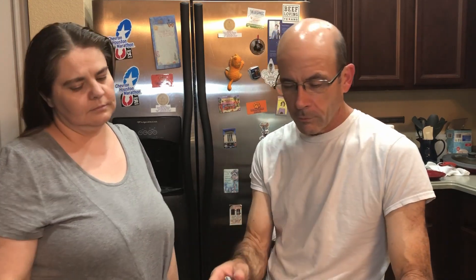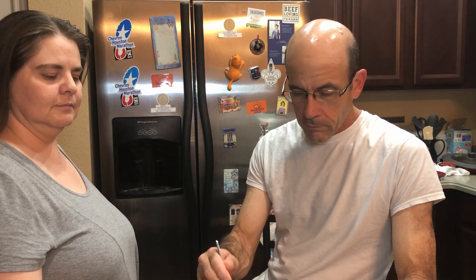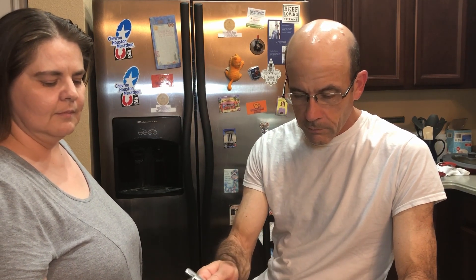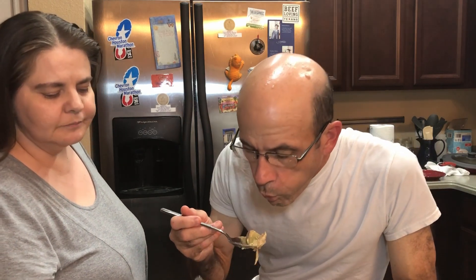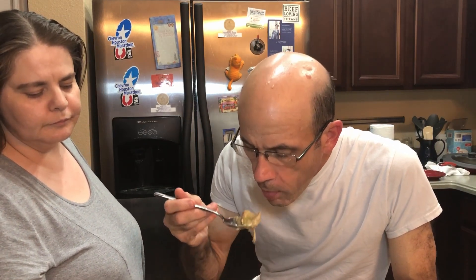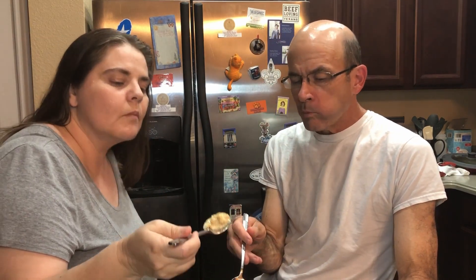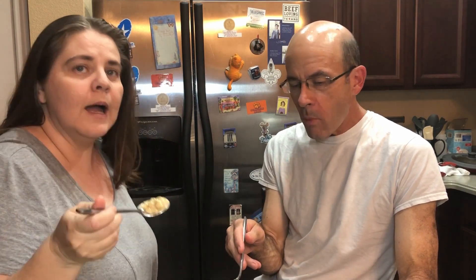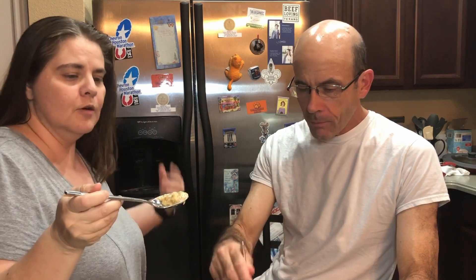Now we're going to give it a try. You're getting all the good stuff — you've got to get some tater on there. I wanted some of the bacon. I have a habit of burning my tongue on these videos, so being extra careful today.